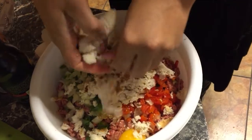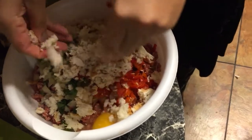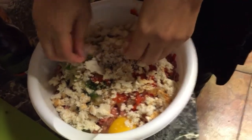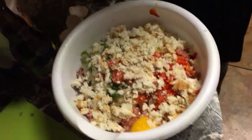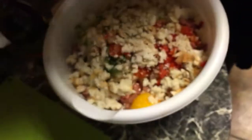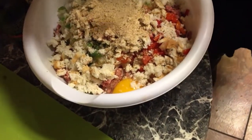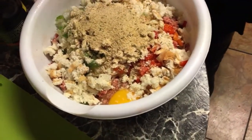This meatloaf is a very quick and easy meal to make. Now I'm gonna put some Italian-style bread crumbs in — about a half a cup of Italian-style bread crumbs. That should be enough of those.